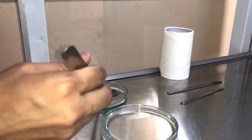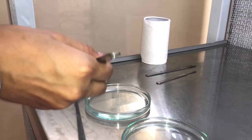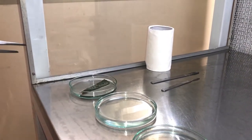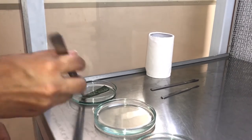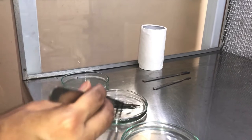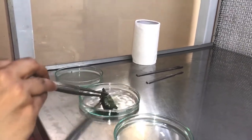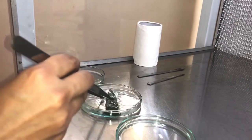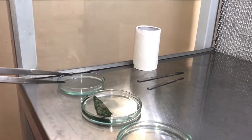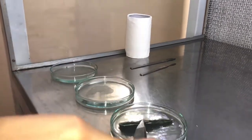After doing this nicely, we have to make sure that we are handling it very gently and putting it in the next petri plate that is containing the mercury chloride. Now the explant is in the mercury chloride solution. Mercury chloride is an excellent way of surface sterilizing the explant. Apart from mercury chloride, sodium hypochlorite is also used.